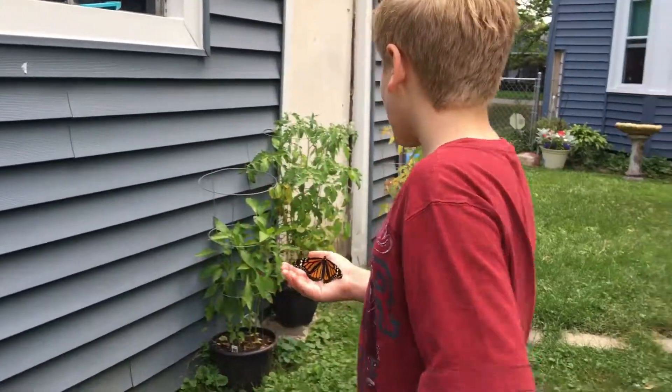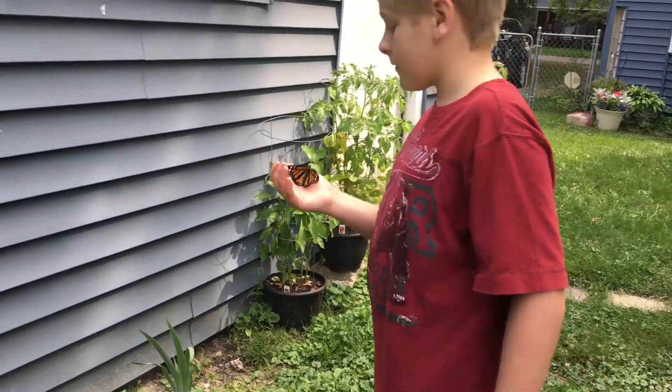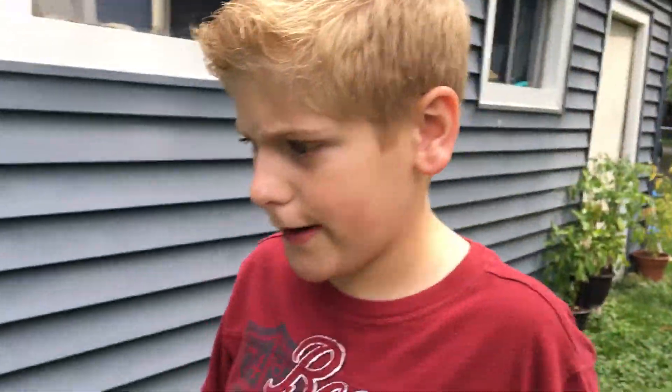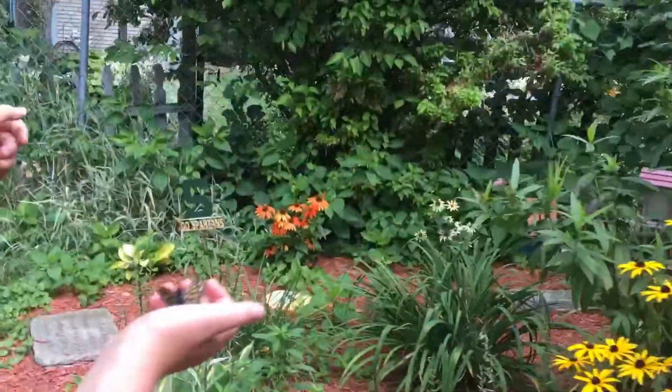We're also growing tomatoes and peppers. One tomato is very close to being ripe. Okay, where are we going to put him? Over there — on the orange one? On the pruned plant, like we do almost every time. Those are good nectar ones.